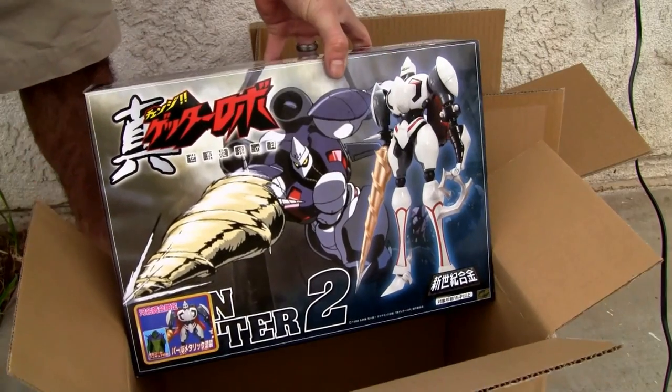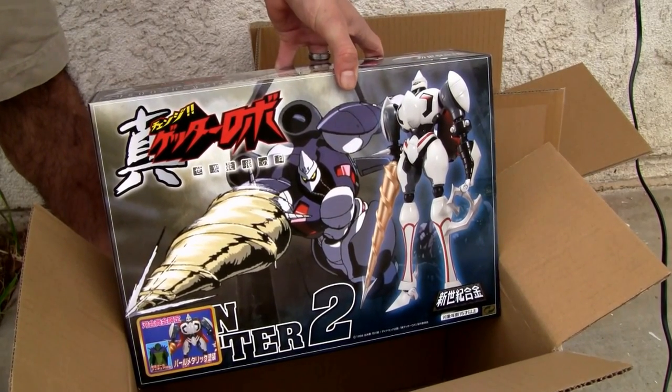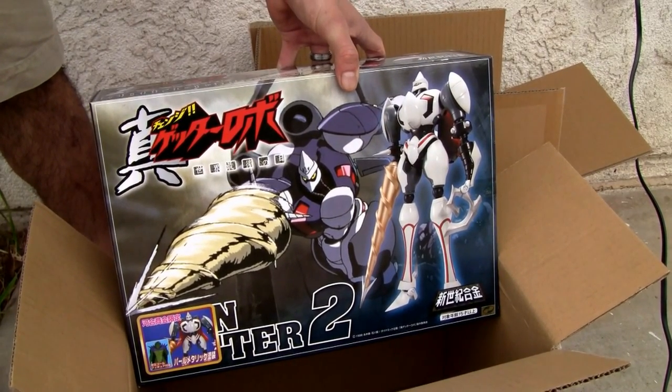Alright, beautiful. HLJ.com, AmiAmi.com — check it out. That's all I got. Catch you all next time.